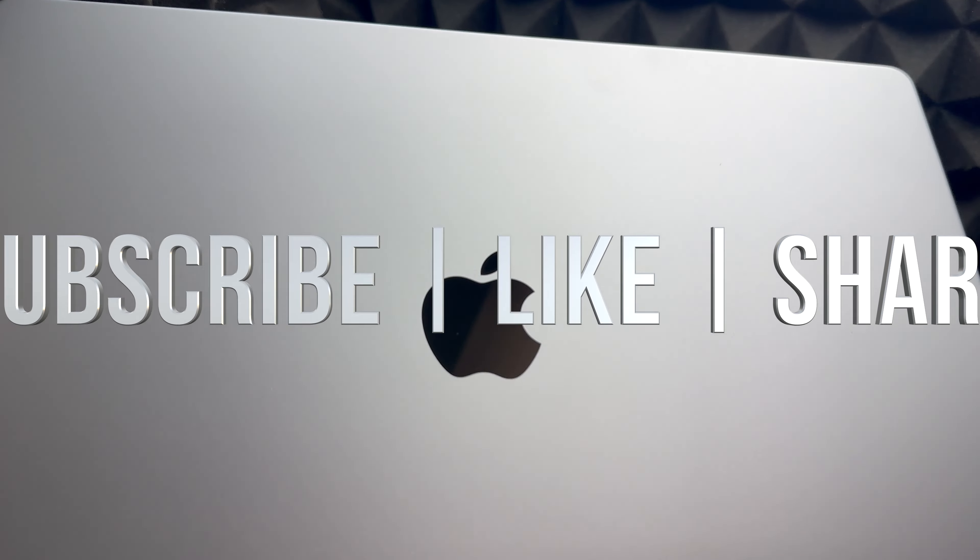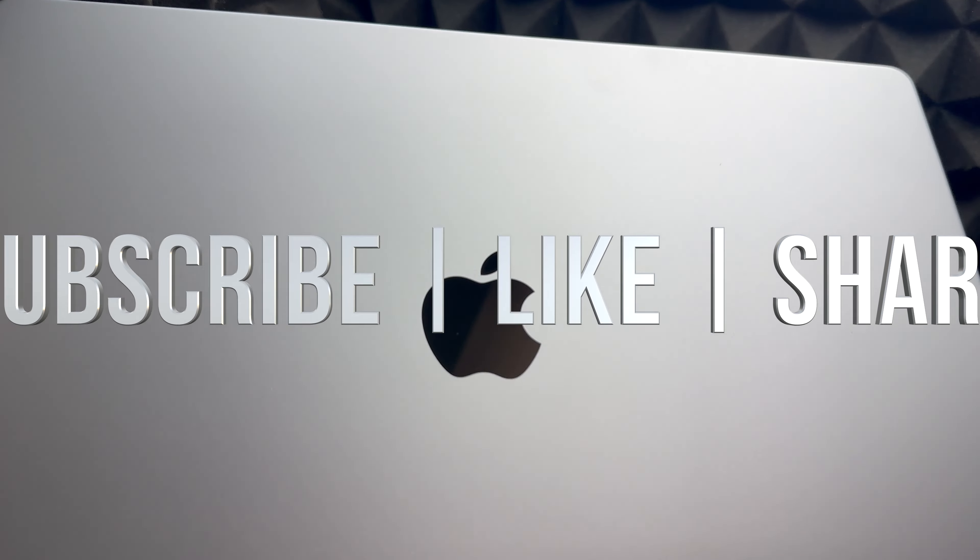This MacBook Pro looks awesome. I'll be doing a setup video, a manual, and a review later on. If you have any comments or questions, write them down in the comments. Don't forget to subscribe and like — thank you.